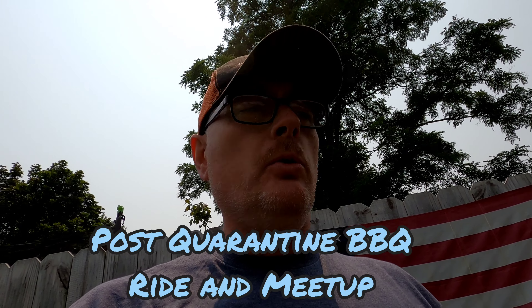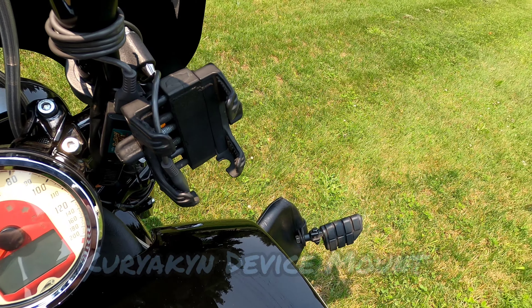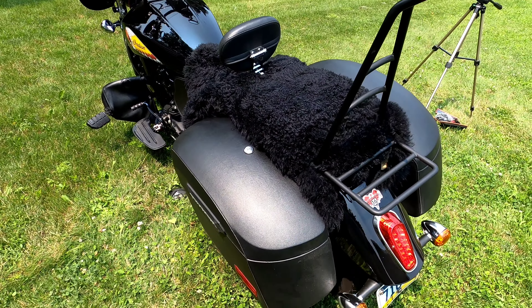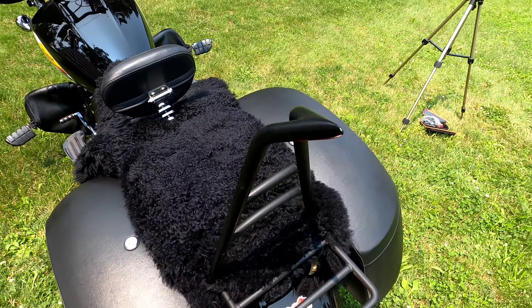I also have a Garmin motorcycle GPS, which is handy because you can't always rely on your phone — especially in rain. I found that out the hard way when I got caught in torrential downpours at a meetup and my phone got wet and was useless for maps. I also have the Kuryakyn phone mount so I can listen to music through a Cardo headset, take calls, or talk to someone on the ride.